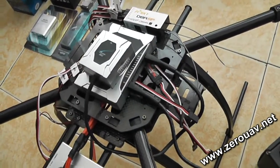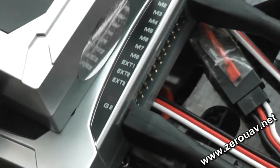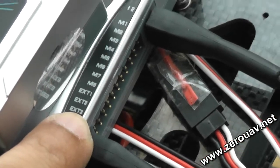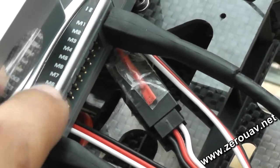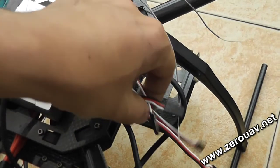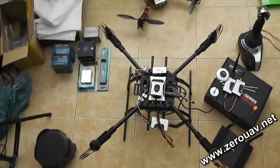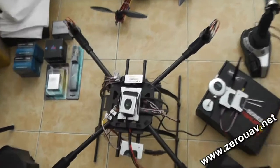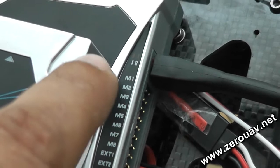Just watch the previous video for connection details. GPS is connected on G1 and G2. EXT-123 will connect your camera gimbal servos. M1 to M6, or M1 to M8, will be your ESCs. In my case I'm using a quadcopter with four ESCs, so ESC1, ESC2, ESC3, ESC4 will connect to M1, M2, M3, M4 accordingly.